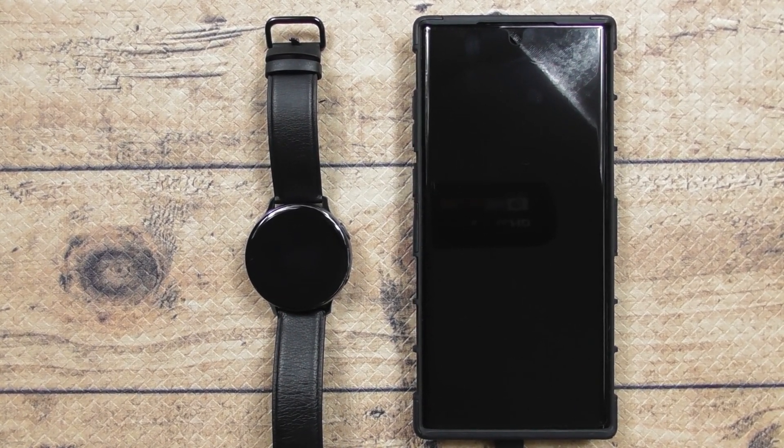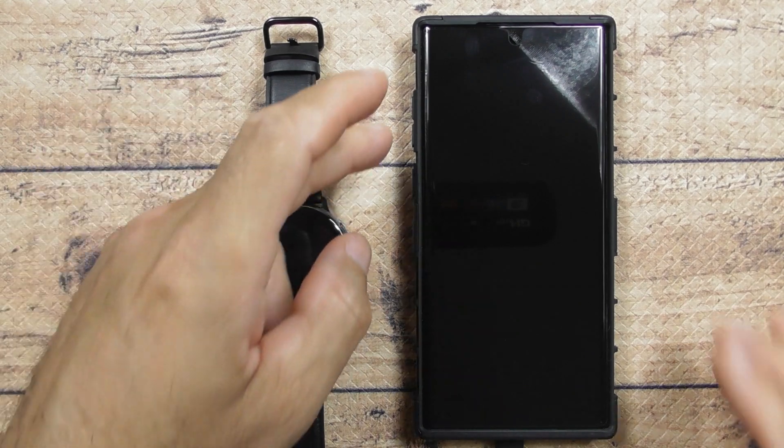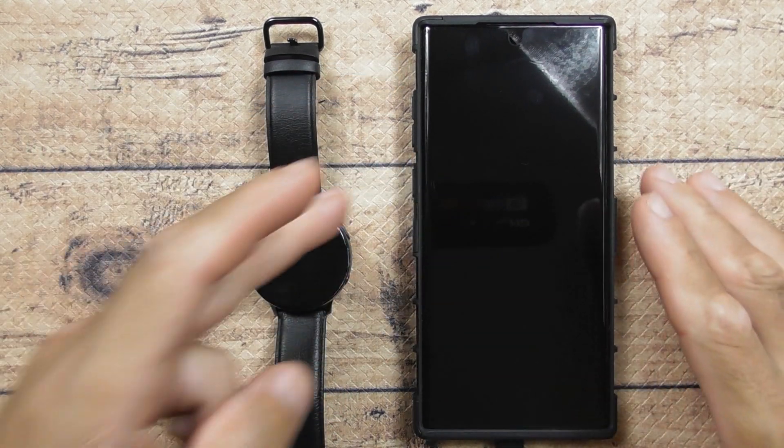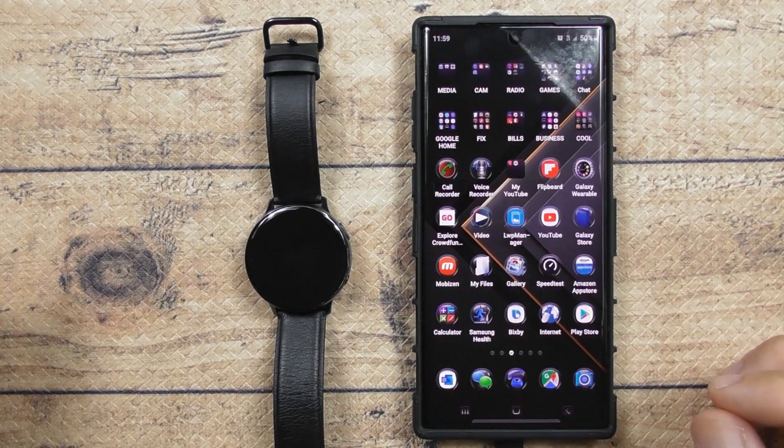Alright guys, this is the Samsung Galaxy Active 2 LTE. I'm going to show you how to customize your own watch faces. First thing you want to do is turn your phone on and exit out.